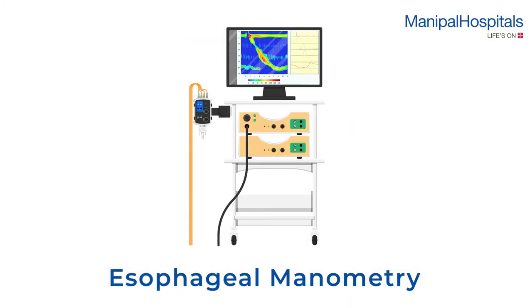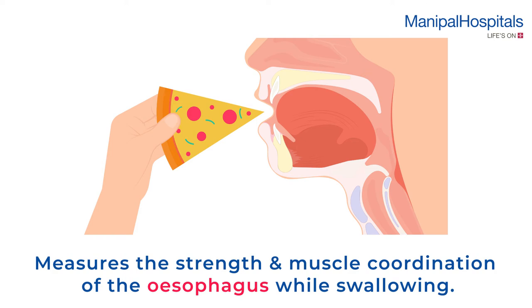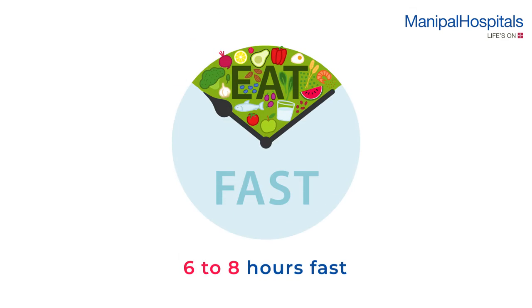An esophageal manometry is a test used to identify problems with the movement and pressure in the esophagus. It measures the strength and muscle coordination of the esophagus while swallowing. Pre-procedure, a six to eight hour fast may be advised.